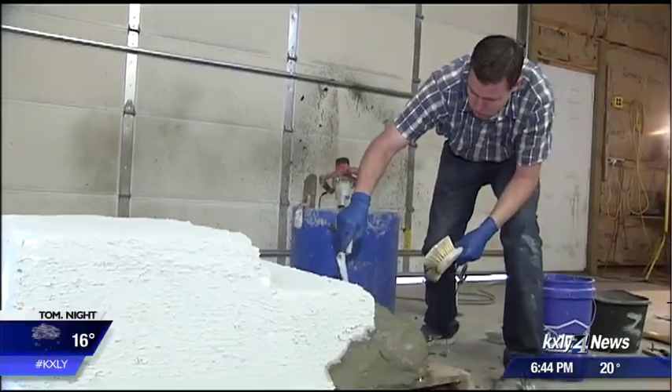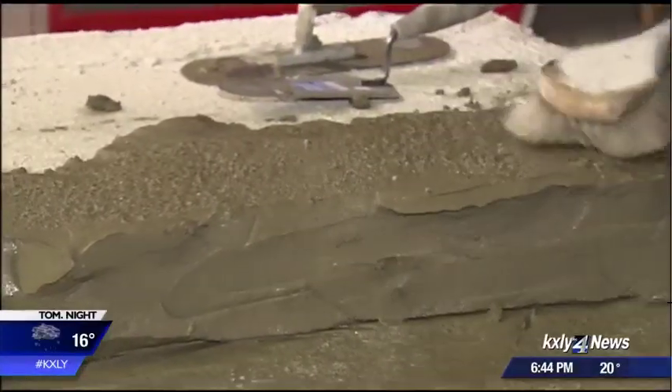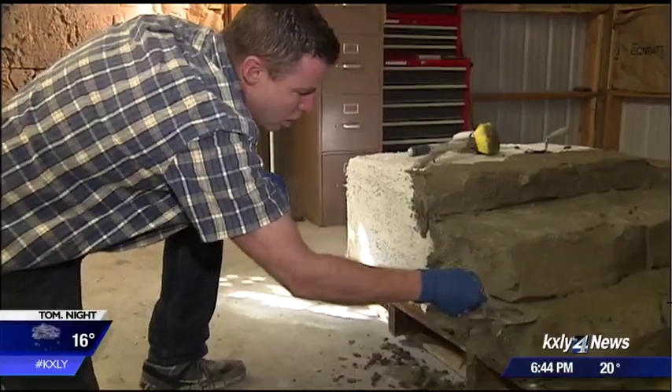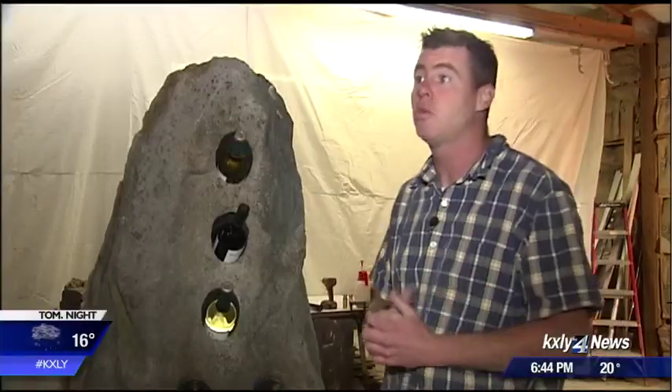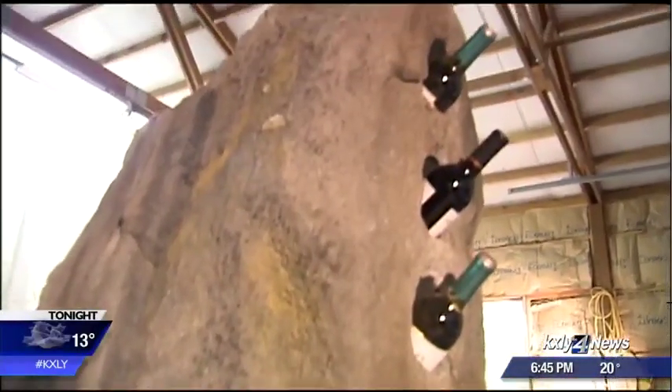Ness loves the medium so much, he's now offering training in an effort to see his craft grow throughout the Northwest. "The knowledge that I've learned over the years — if they can implement that, I think it's a win-win for everybody, including the clients." For Made in the Northwest, I'm Derek Guy, KXLY 4 News.